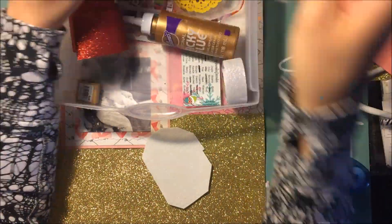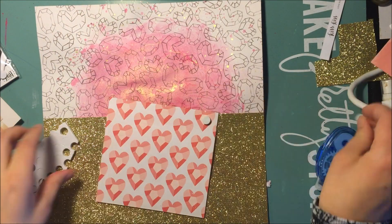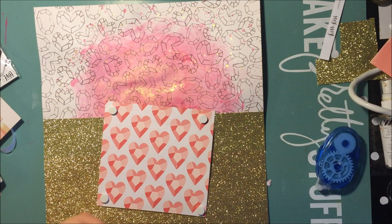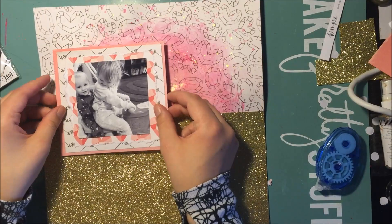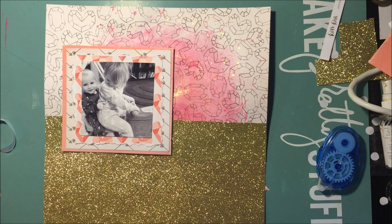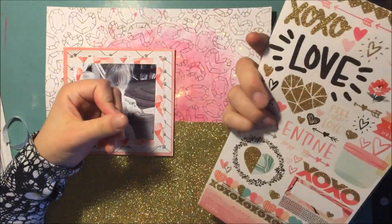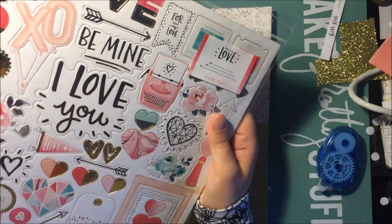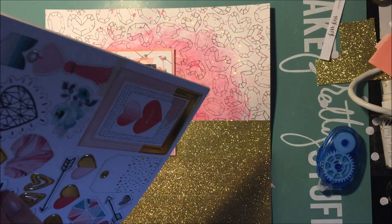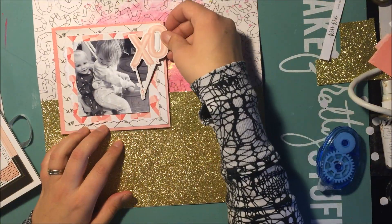So I needed some foam tape to pop up some stuff on my layout, so I just end up using this stuff from Michael's. Sorry if you can hear that, my cat is eating. And things don't stick to glitter, just so you know, so I end up having to stick wet glue under every one of these things that I stick on the glitter. I'm just looking through all the things because this was the first time I was using this collection, which was super exciting. It was really hard to figure out what to use, I think.